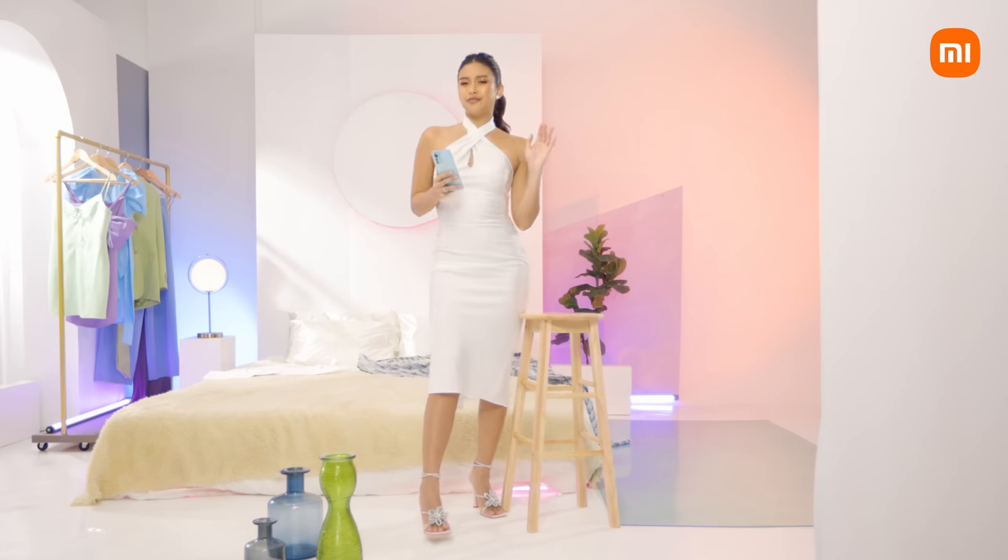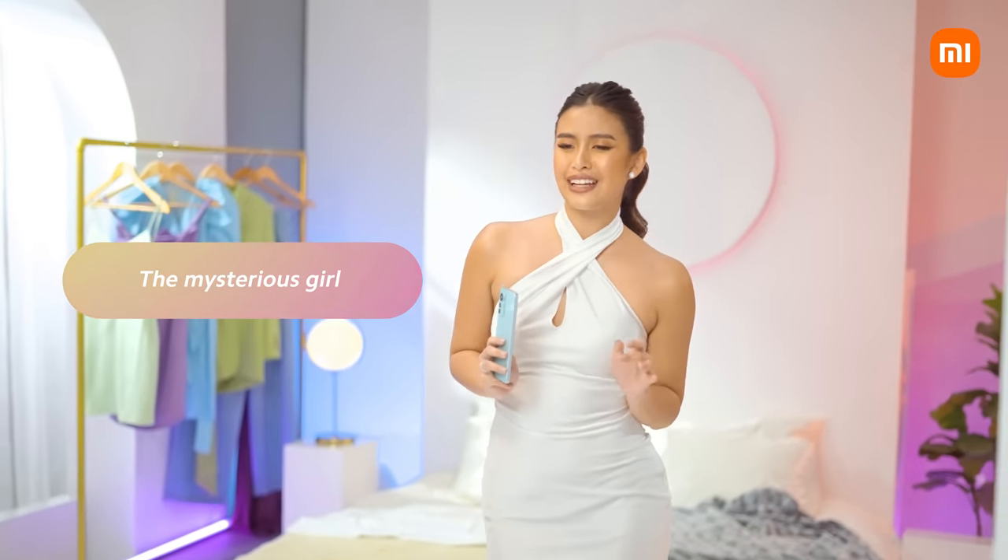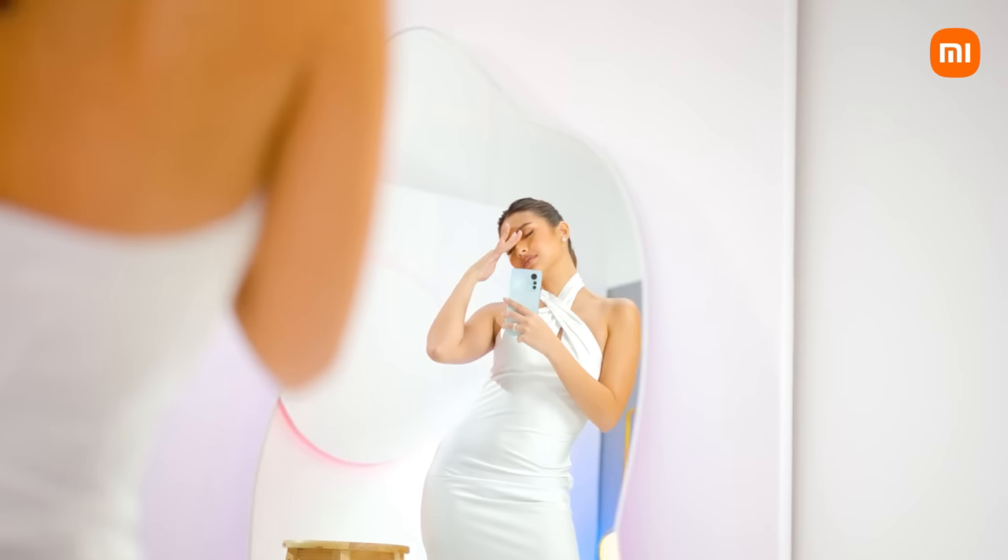We are going for that vibe — the mysterious girl who will never let you know her next move. So pose like you're the talk of the town.